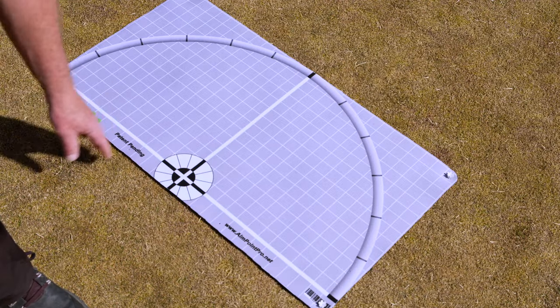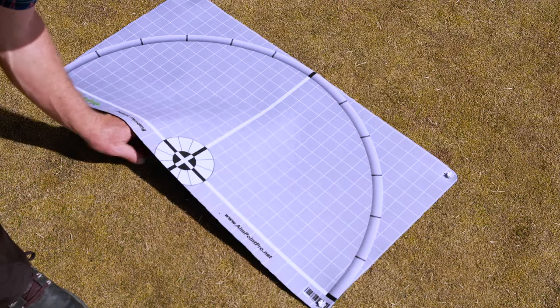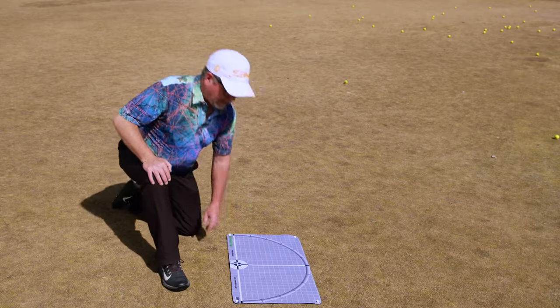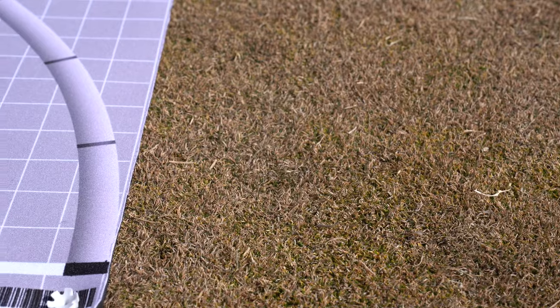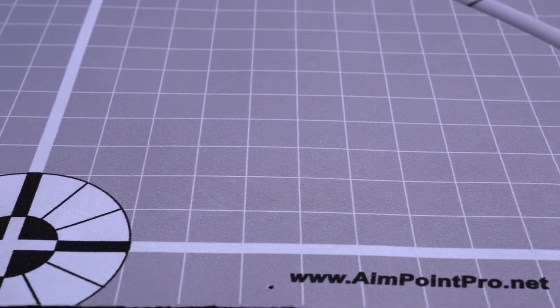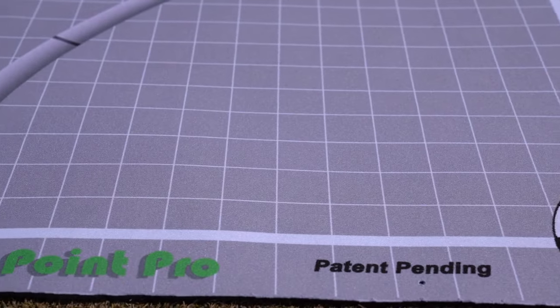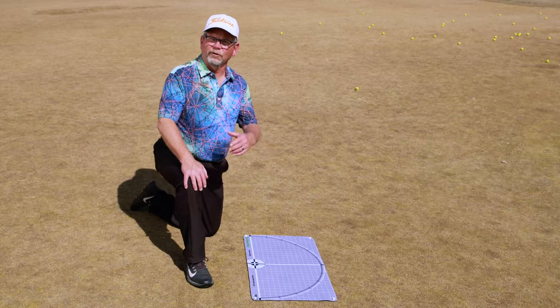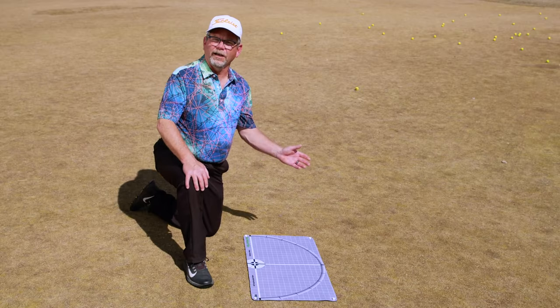These are 1-inch grid lines, which help you see minor undulations in the green, so it will help your green reading ability. Finally, the product is made out of neoprene, which is water-resistant and allows water to flow through it so it will still keep the green moist and watered. Neoprene has no VOCs, so it won't give off any gases, which won't destroy the grass, and it's nearly indestructible. You can wad it up, put it down, and it'll return to its form.